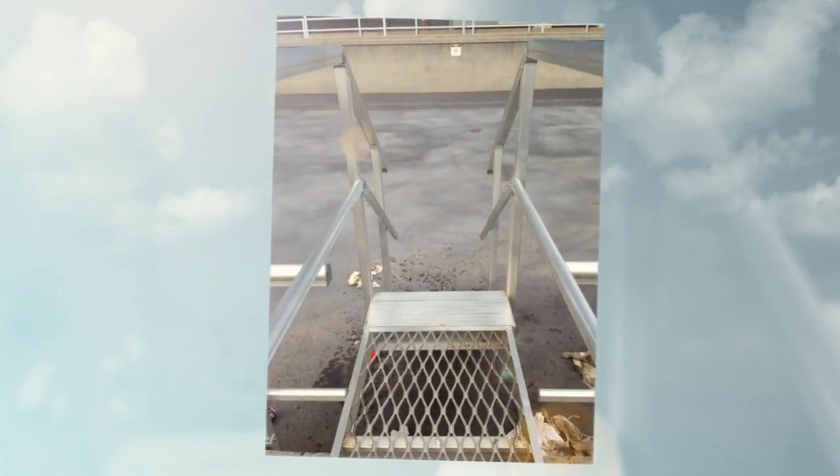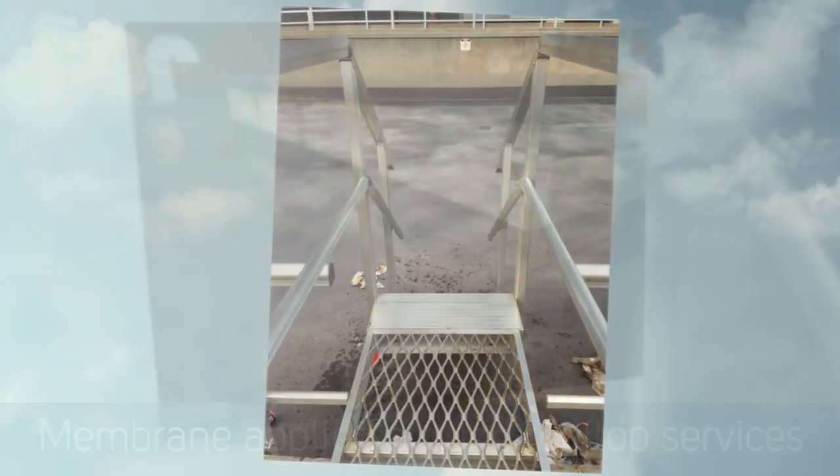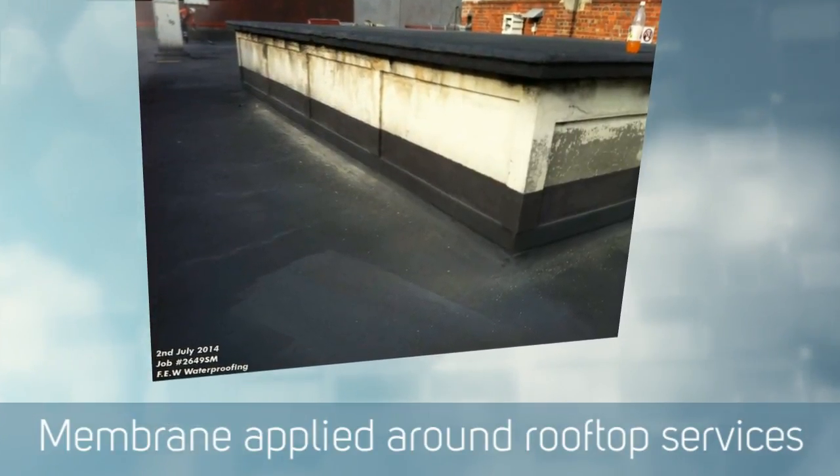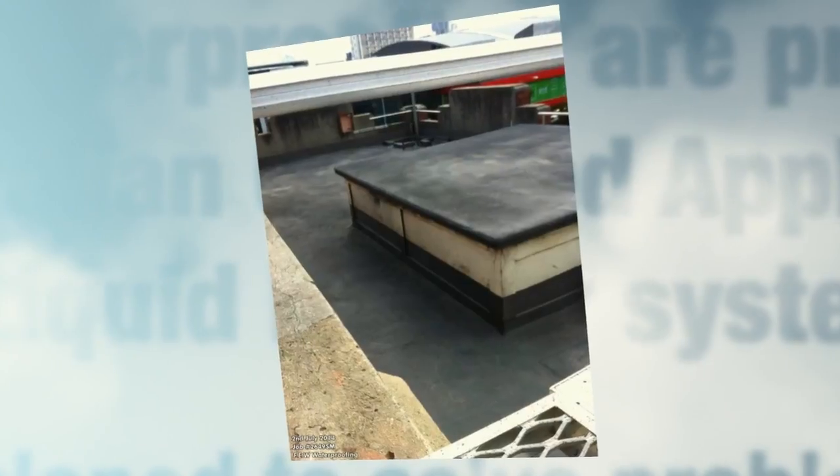The membrane is nice and flexible, so when people walk up and down the stairs it doesn't damage the membrane, it doesn't damage the roof surface, and of course it doesn't allow any water through — so it's just perfect.